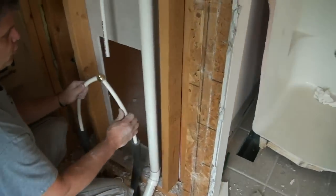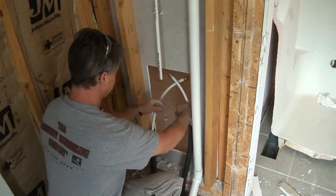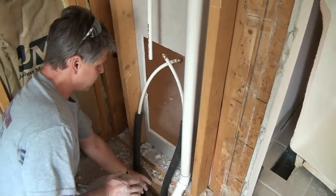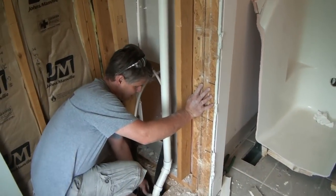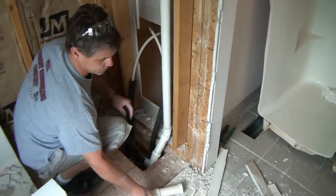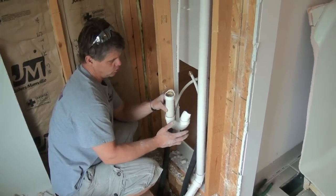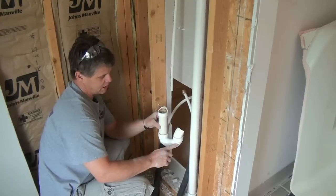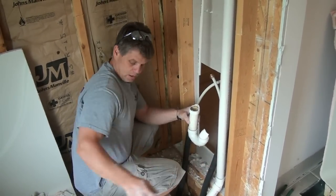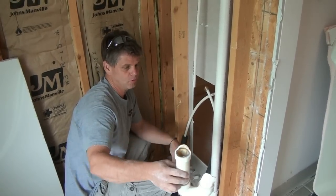Here we are with the two pipes that we capped over here in the closet. We had to get these cut to get the tub out. There's going to be a new trap going down on the floor here, which is going to come up with the new tub. What the trap does essentially is it fills with water — water always lays in the trap, and that way sewage gas can't back up, because sewage gas cannot go through water. So the water acts as a barrier to keep the vapor from coming out of your tub drain. That's what a trap does — they stop sewage gas.